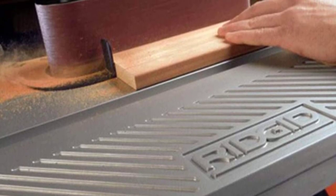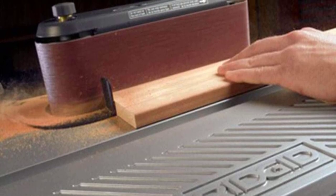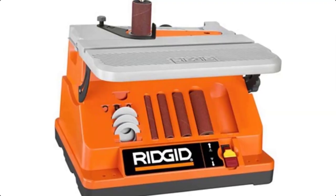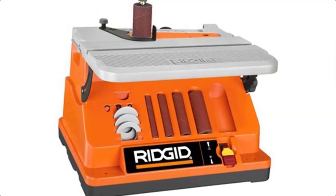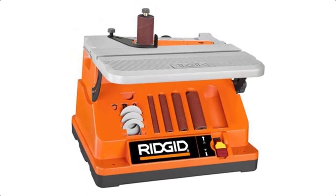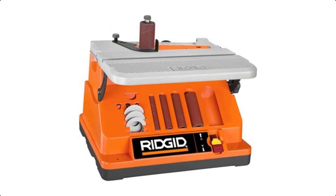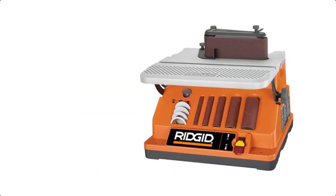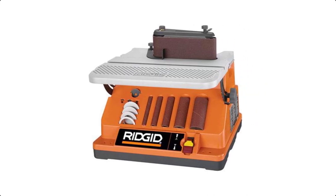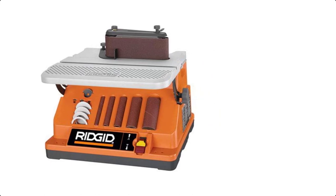Specifications: this item is the oscillating edge sander model 14,663, used for power detail sanding, manufactured in Taiwan. Two machines in one — combines edge belt and spindle sanding in one high performance tool. Ball bearing construction. Oscillating and rotary motion for fast, burn-free finishes on edges, faces, contours, inside and outside curves. Tool-free conversion from belt to spindle. On-board accessory storage.